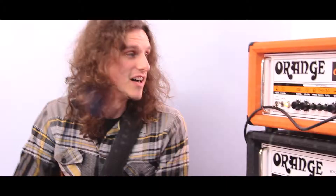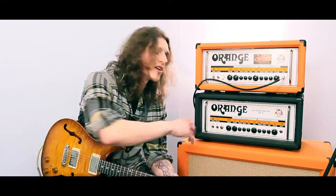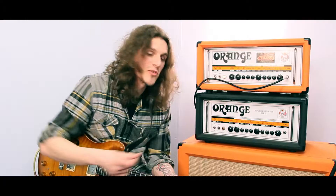Hello there, I'm Danny Beardsley. I use the Orange Rockerverb 50, the Orange Rockerverb 100 and the Format World Caps. And I'm playing in a band called Emperor Chung.